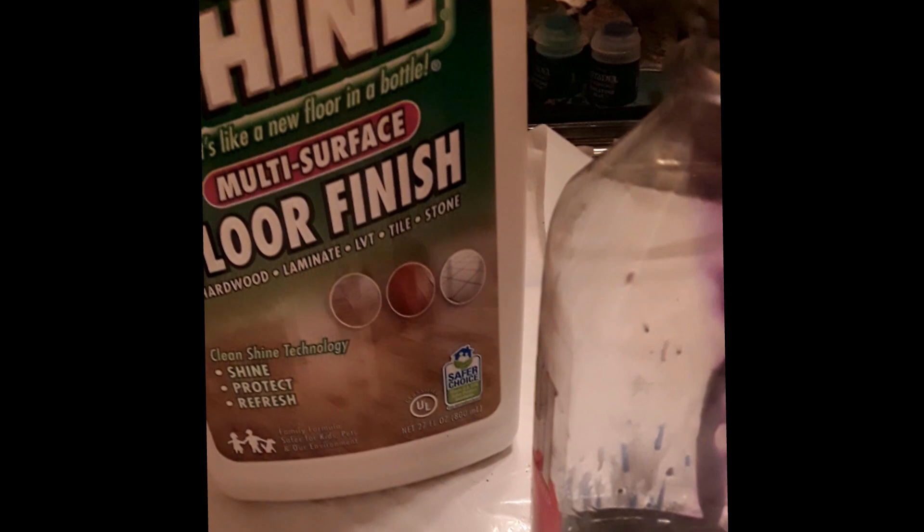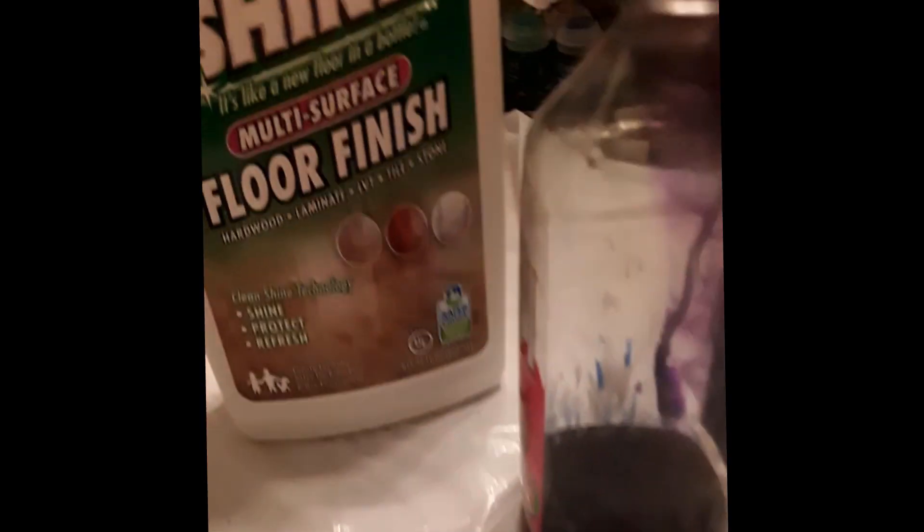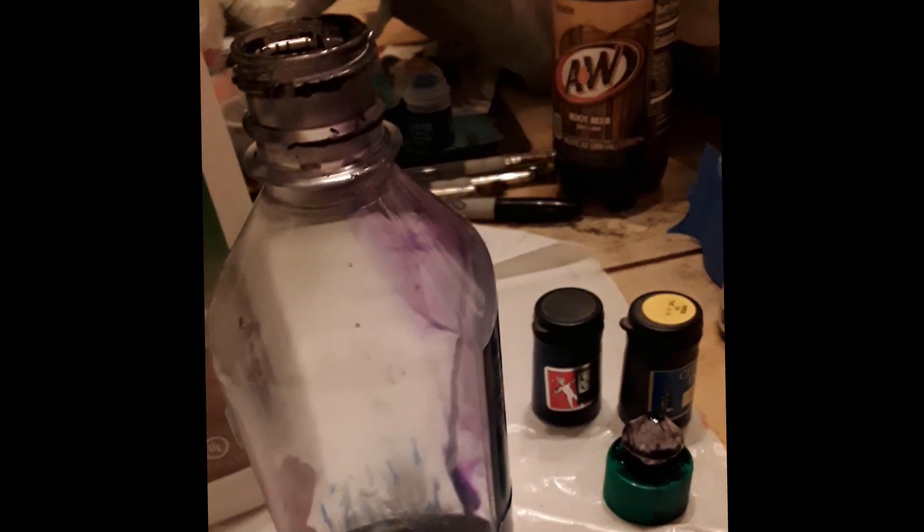Throw the purple in there. And last but not least, I'm going to darken it down a little bit and give it some brown. And then I will throw in the floor polish — I filled it up about that high. Then you literally just swirl it around and mix it up, and give it a test go.